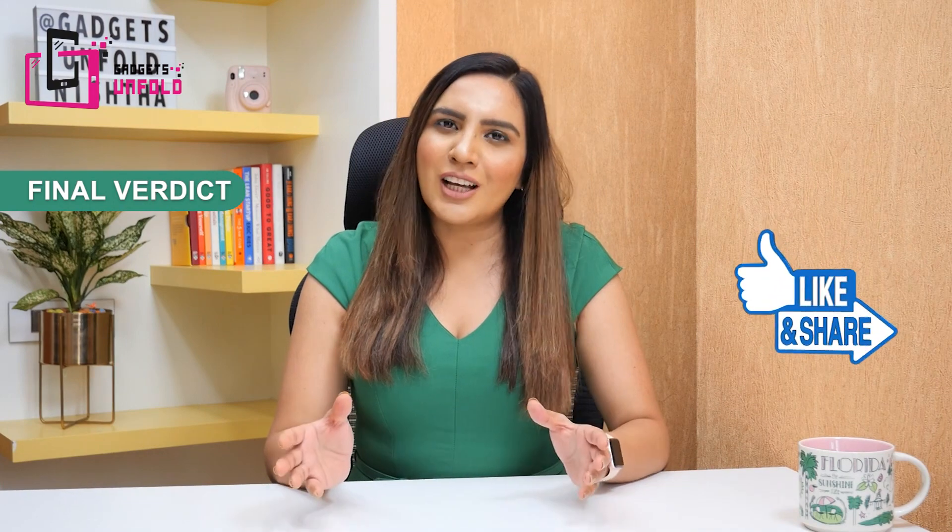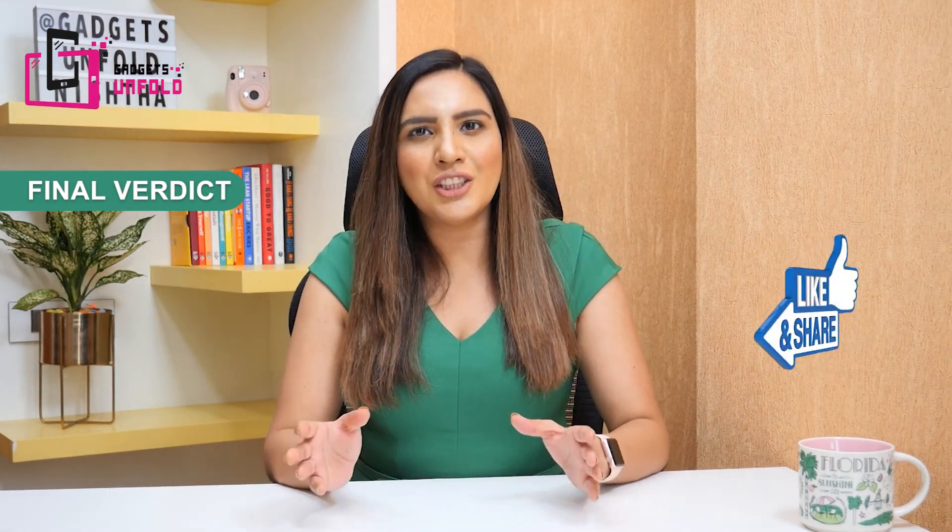We have come to the end of this video. If you want me to review any other gadget, leave your feedback in the comment section below. You can also follow me on Instagram, Facebook, and Twitter. Take care and bye-bye!